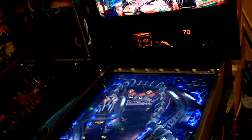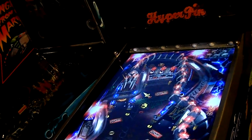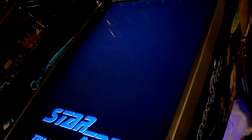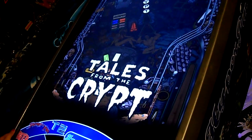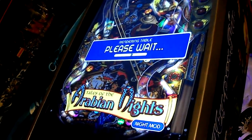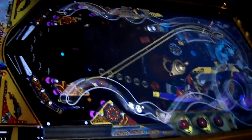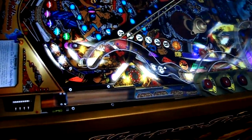So now the other two tables are Medieval Madness and Tales of the Arabian Nights. With this table, they actually did an improvement after this to decrease the flashers, but to be honest I didn't update that one.